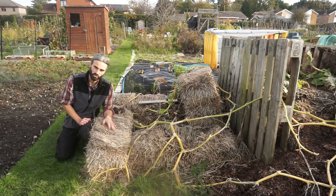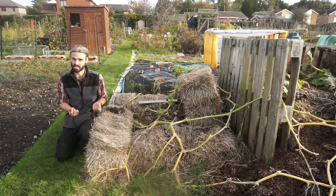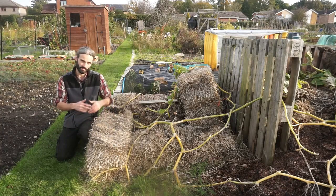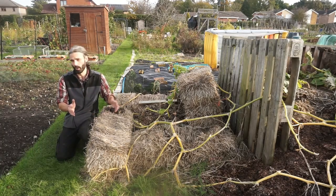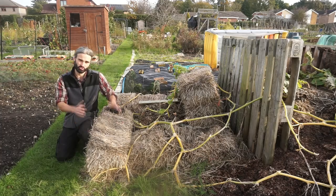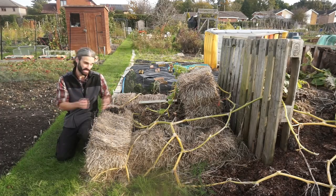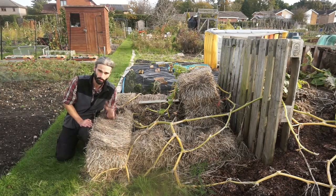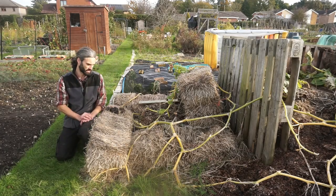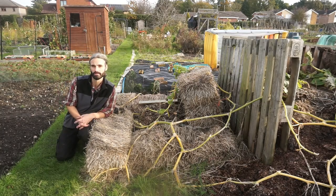A little warning about using straw bales in your beds: sometimes there can be seeds left in them and they can come up in your beds. I don't mind much as they're easy to pull out, but if you want immaculately clean beds, maybe don't use straw — or make sure you've kept it for a long time in the dry. If you kept bales for two, three, or four years in a dry place, seeds would be less likely to still spring up. Also, make sure you keep bales dry because they get very heavy when wet. But straw bales are a nice way of getting compost in waiting to your allotment and also for building cheap raised beds.